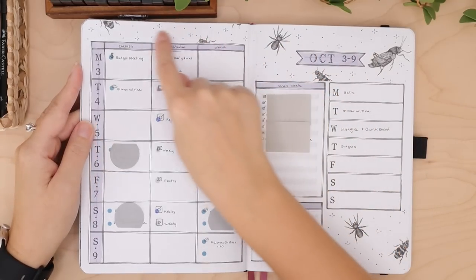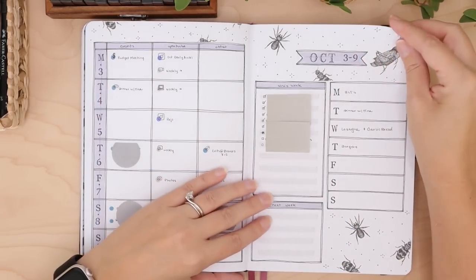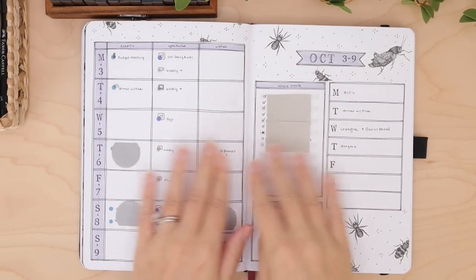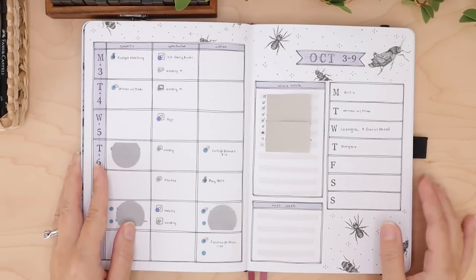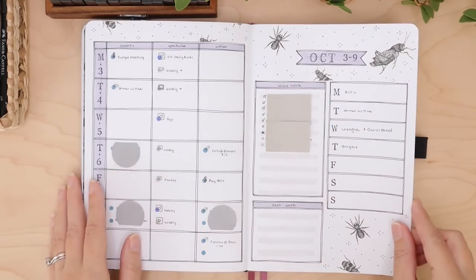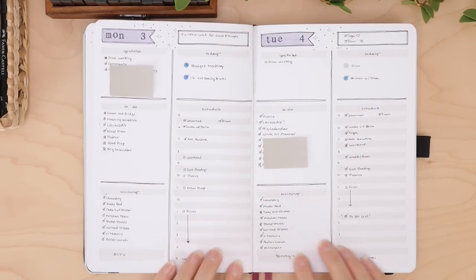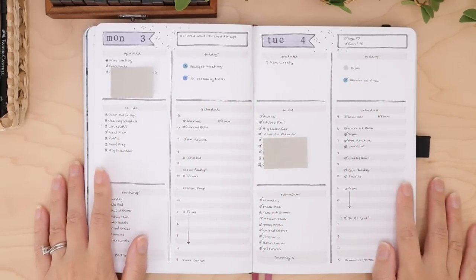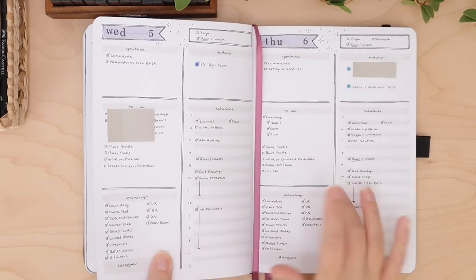I try to decorate a little bit on these pages but I don't decorate much on the daily pages just because I don't really have time for that. I try to do this exact layout every single month — last month I had little butterfly stickers with some sparkles, and this month I've got bug stickers. My husband is like 'why did you have to use spiders?' Now we're moving on to the daily pages — I've been doing this weekly overview going into a page-per-day setup for probably three months now.